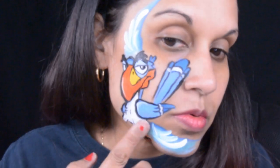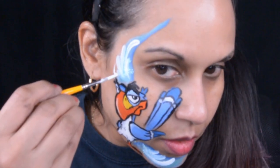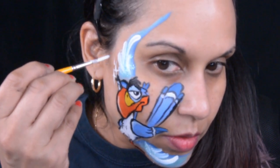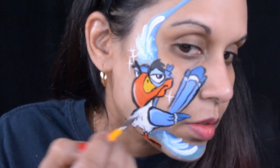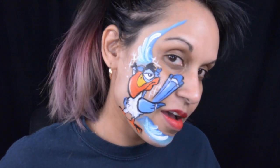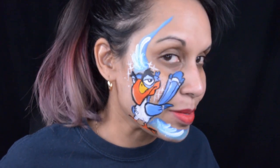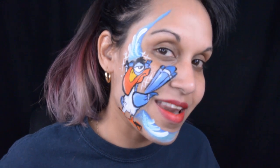I'd like to take the time to thank you guys for watching me do this makeup, and thank the person who actually requested it - it was so much fun. I will be back with makeup and some face paints like this, and maybe even some henna, because that's another thing I'll be offering at parties. Thanks for watching this cute face paint of Zazu from the Lion King - please leave a like, subscribe, and I'll see you guys on my next video!